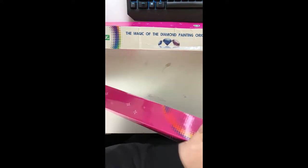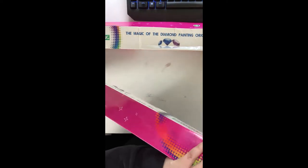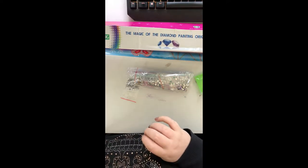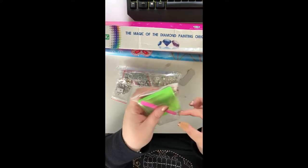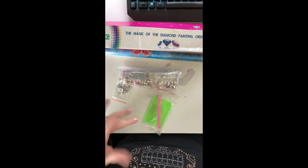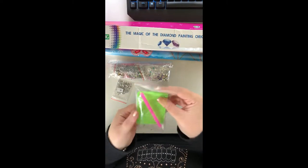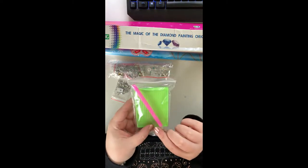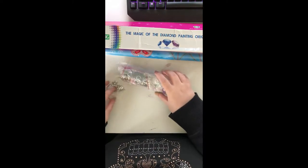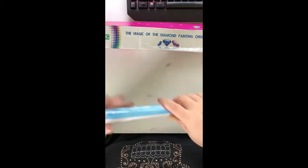Let's open this one up and see what it's like inside. There's a hair in this and I know it's not one of mine because I have a shaved head, so that's a little gross. We've got a tool kit here — a square tray, a regular single placer pen, some small tweezers, and two squares of wax.